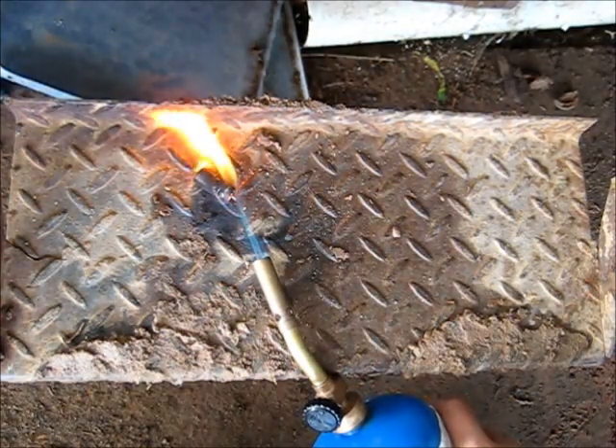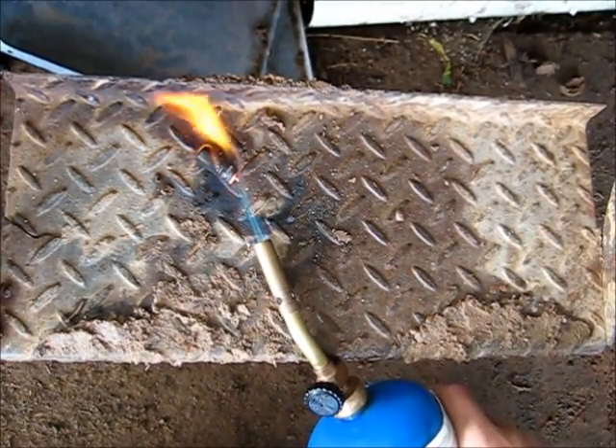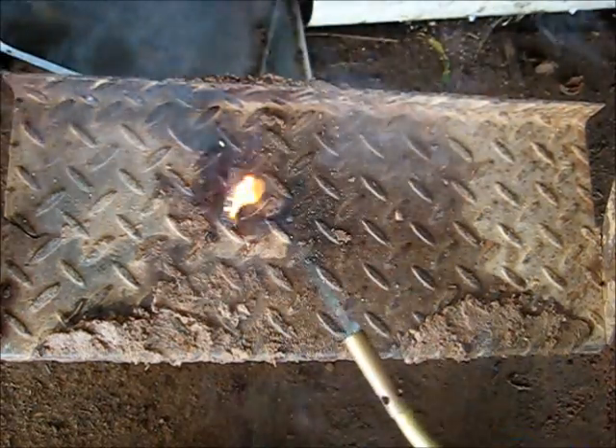That stinks. Lots of smoke being generated. This rubber base is really hard — there you go. That was more interesting.